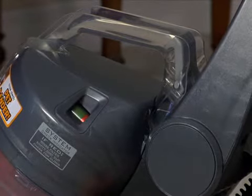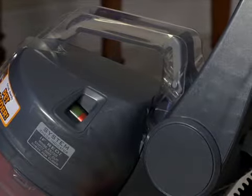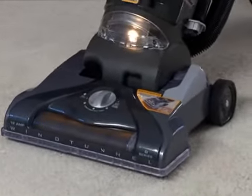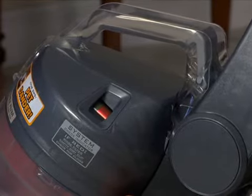The performance indicator will alert you by turning red if something is clogged or excessively dirty. If this happens gradually, check if the dirt cup needs emptied or if the filters need to be cleaned. If this happens suddenly, check for a clog in the dirt path.